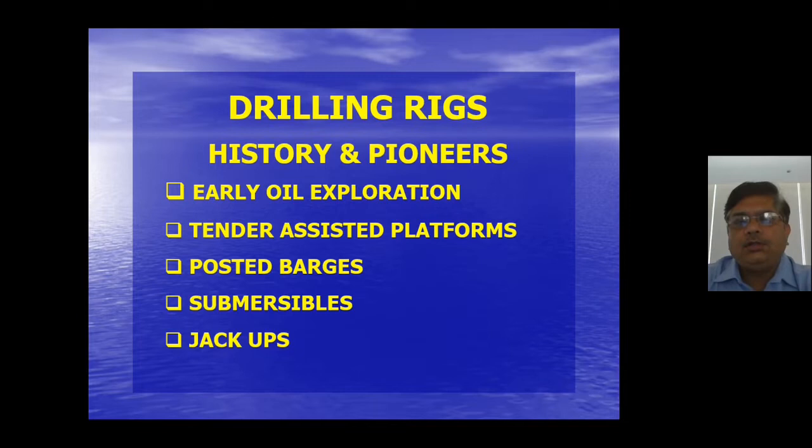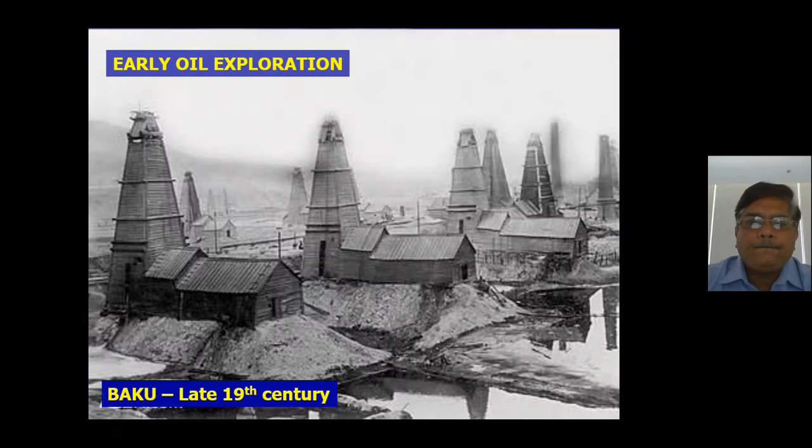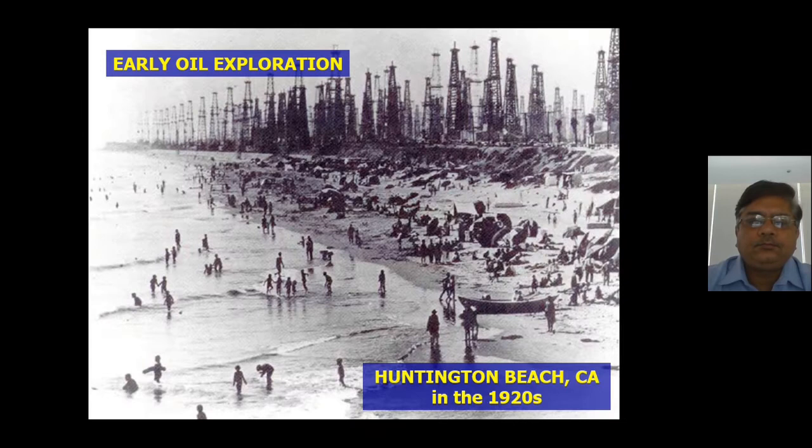We now cover a few slides on history: early oil exploration, tender-assisted platforms, posted barges, and submersibles. In Baku in the late 19th century, early rigs looked very primitive — environmentally degrading work by today's standards. Onshore rigs drilling for oil can be seen in their hundreds at Huntington Beach in the 1920s, with rigs crowding the shoreline trying to extract oil.